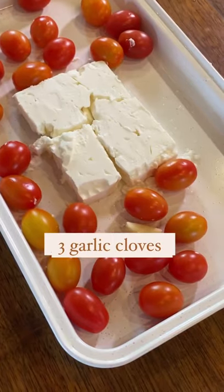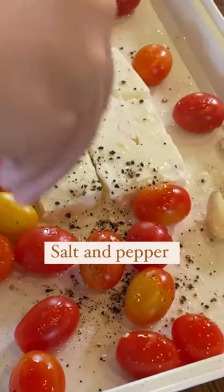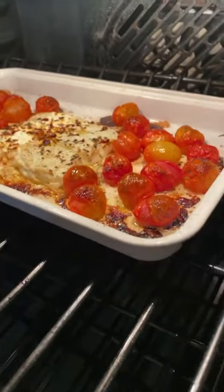Start by using cherry tomatoes. I added five ounces of feta for half the recipe. Add three garlic cloves and three tablespoons of avocado oil. Add a quarter teaspoon of fresh cracked pepper and salt, pepper flakes and oregano. Bake for 30 minutes at 400 degrees.